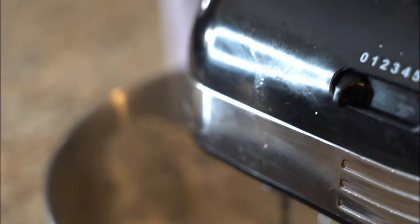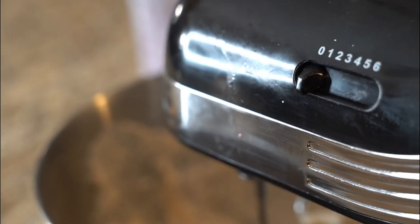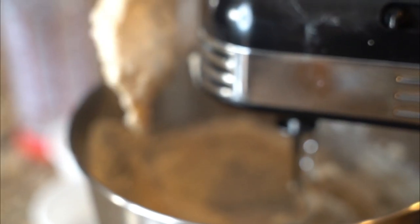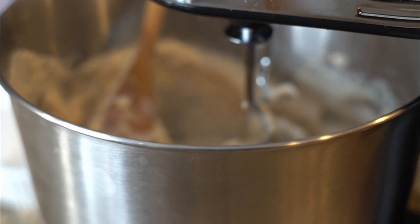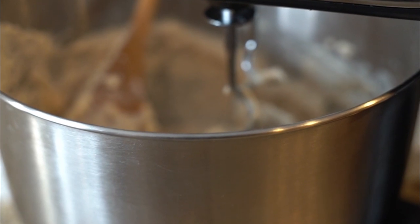Now we're gonna fry. What we're gonna do is put the dough in a ziplock bag, and I'll show you how I'm gonna change the game for dumplings across the world.